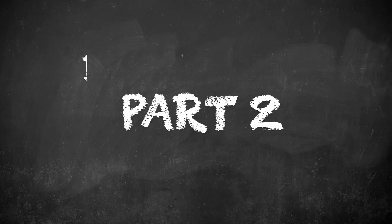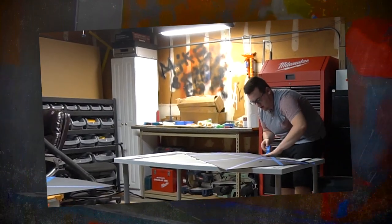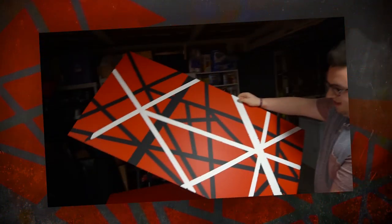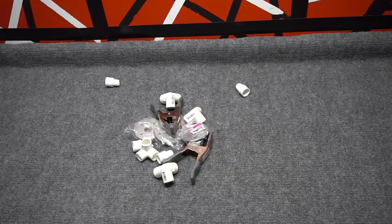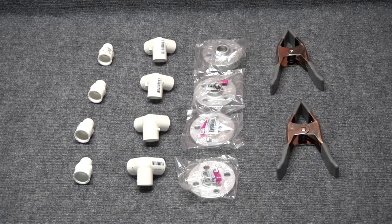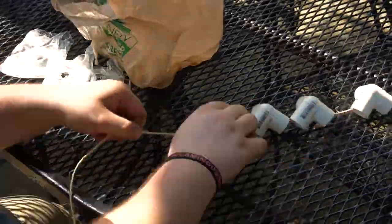Hey guys, welcome to part two of building an epic workshop. To quickly recap part one: we partitioned a part of the garage to create a workshop slash studio for my dad, and we made a backdrop for his videos. There's still a lot of work ahead. The next step was to prep for the rail system — we went to Home Depot and picked up some PVC, which included four male adapters, four three-way elbows, four flanges, some clamps, and two ten-foot PVC pipes. Next up, we spray painted everything black.